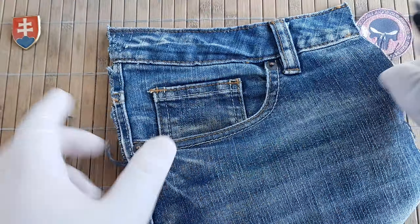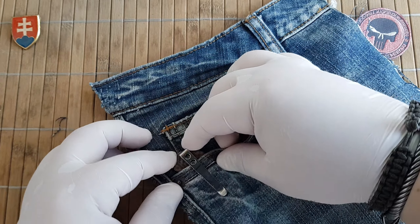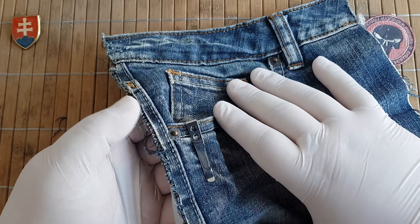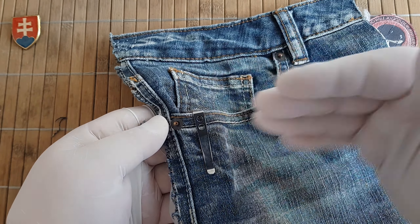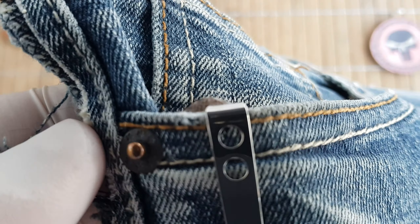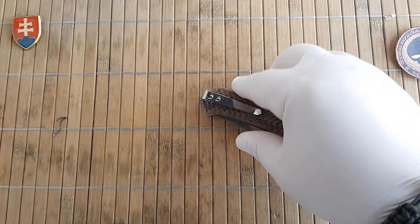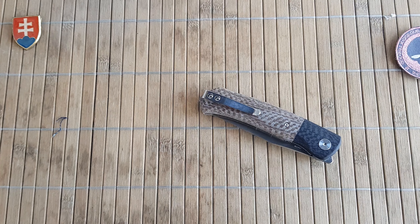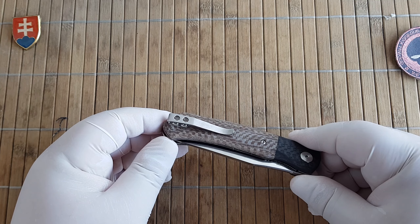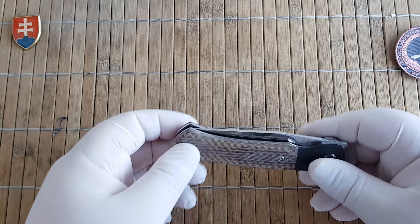Now let me show you the pocket profile. This knife goes in really nice and smooth, so this will be a joy to carry and use every day. This is how much it's sticking out — almost nothing, so really well made. I would prefer if it was completely blacked out just not to draw so much attention to your pocket, but that is only a minor detail.